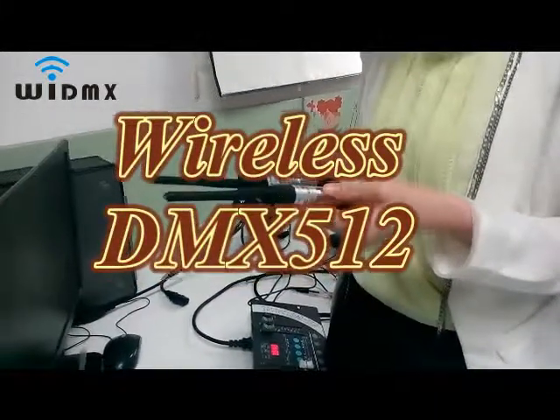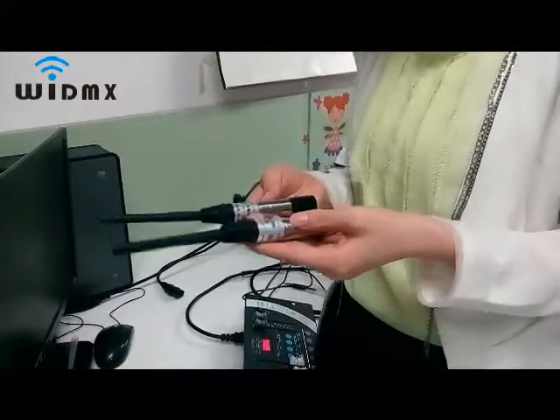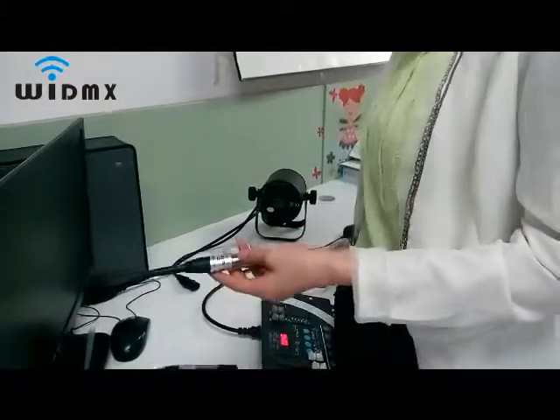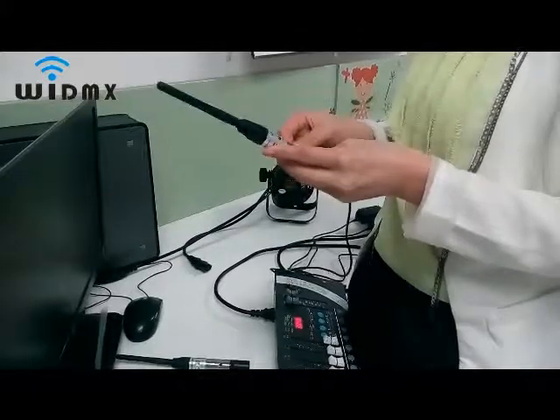I will introduce a kind of high-stable wireless DMX transceiver. First, power on the transmitter and receiver respectively.